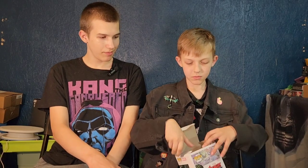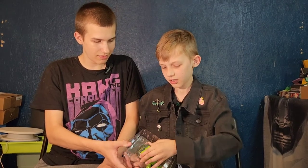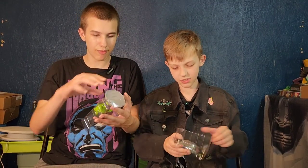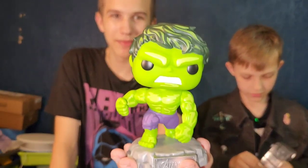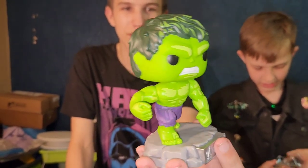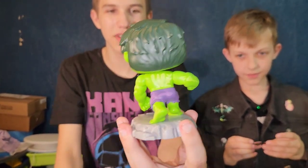Let's just unbox him. Hulk, you're coming with me. Here is Hulk, and his head is bobbling.